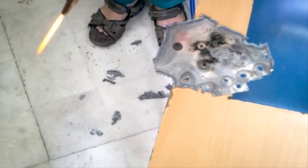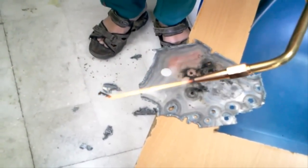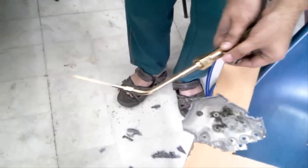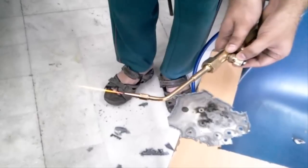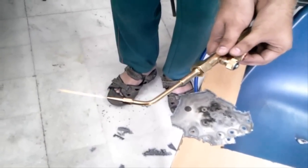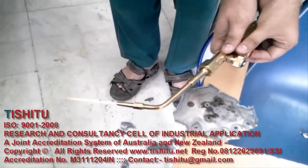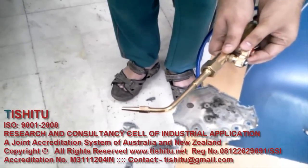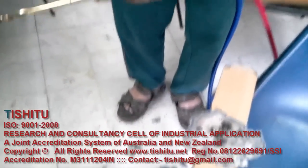There is absolutely no flashback. If you just give it more pressure, they'll kick off. I am increasing the pressure and closing this. There is no flashback, so it is safe to run. Thank you.